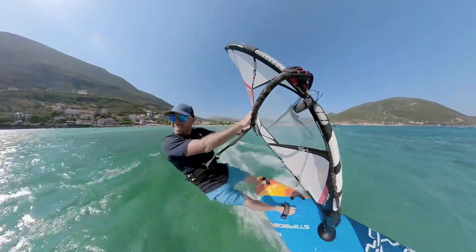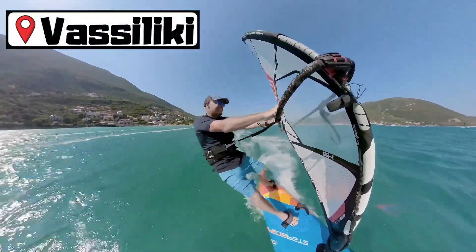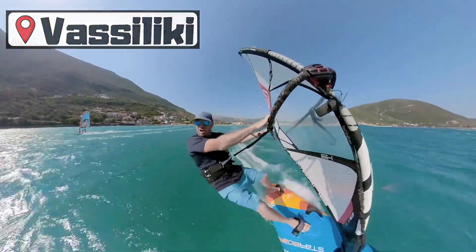All right, it's another windy day out here in sunny Vasiliki, and today I'm going to be talking you through the duck jibe.